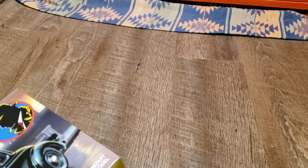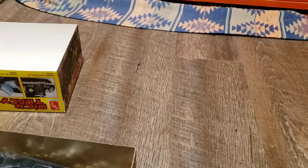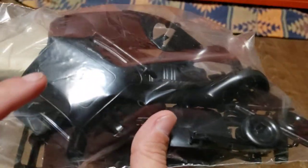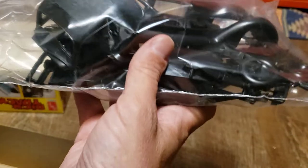Alright, so let's see — it does have a separate lid. Okay, good. Here we go. I'm not going to take all the parts out of the bag, but you can see it's all pretty well black. Black parts here.